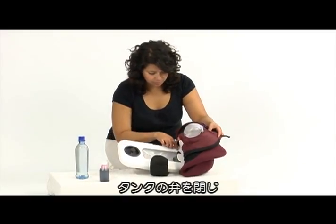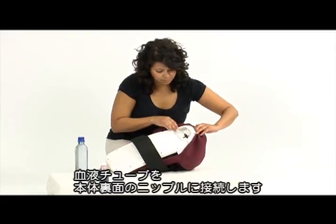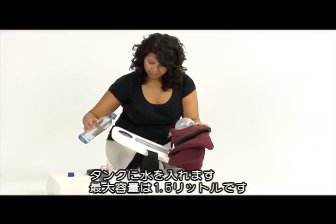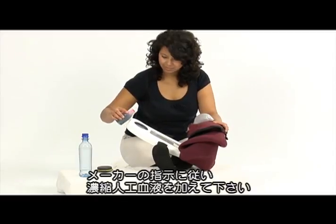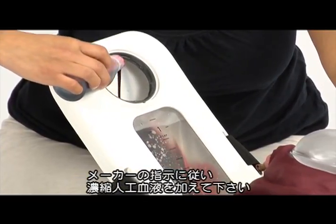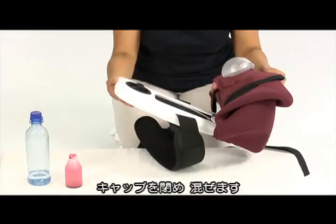Check that the valve of the blood tank is closed. Ensure that the blood tube is connected to the blood nipple on the back side of the skeleton. Fill the blood tank with the desired amount of water, up to 1.5 liters, and add concentrated artificial blood according to the manufacturer's instructions. Return the blood tank cap and mix well.